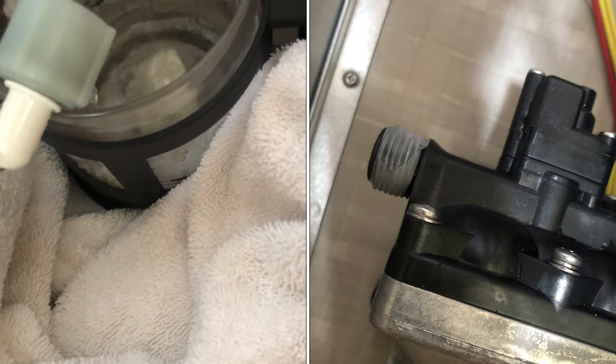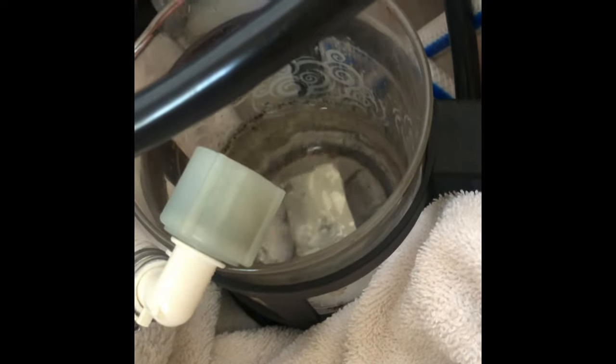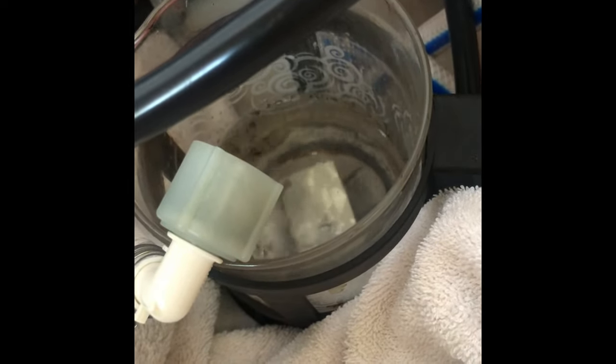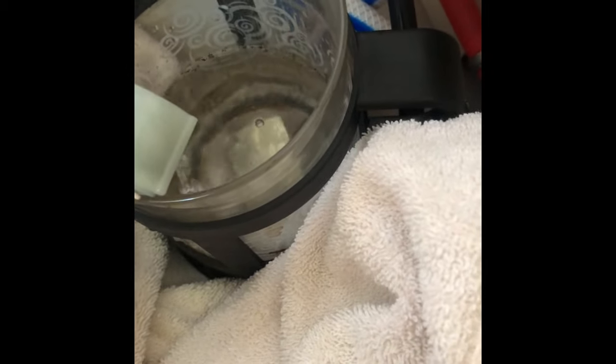There's black stuff coming through here too - that's interesting. And why is there more water coming through here if the hose is disconnected? I've emptied the sink and everything. I guess that's just residual water.